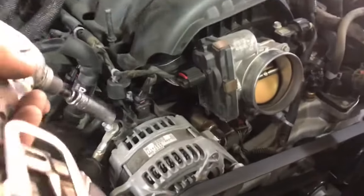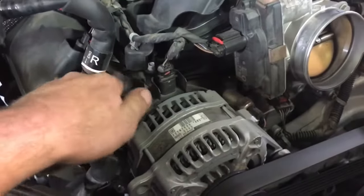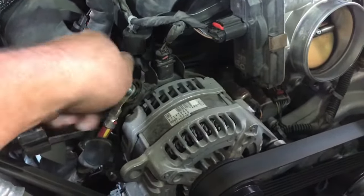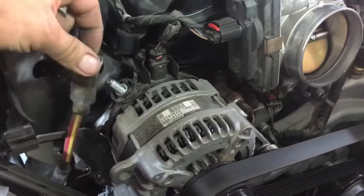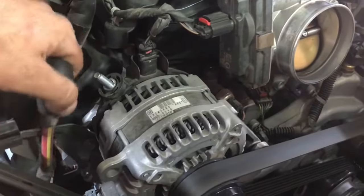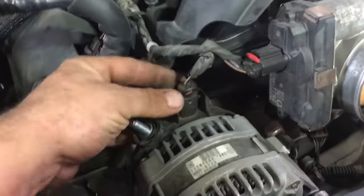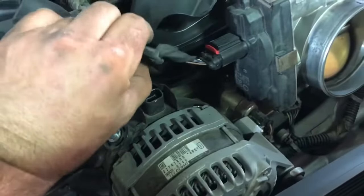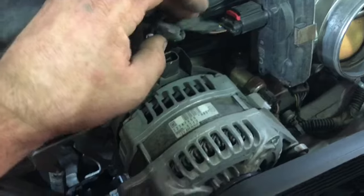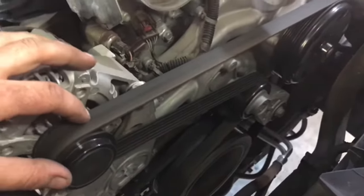Once the battery is disconnected, take a half inch or 13 millimeter and take off this nut and simply set the cable aside. Out of caution, even though we don't have a ground, cover your cable back up and set it aside. Next, pinch the back of the connector and lift up, then tuck it back so it's out of the way.